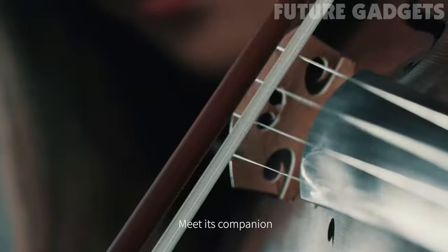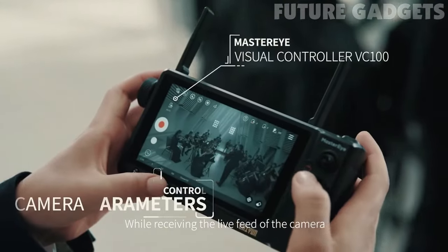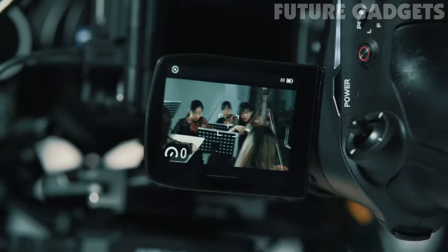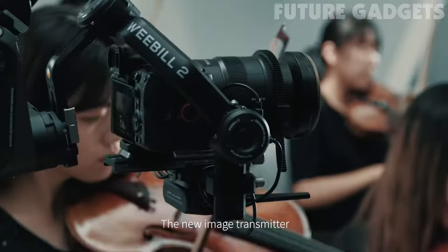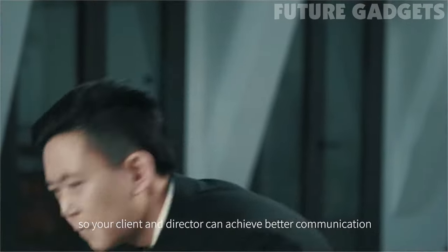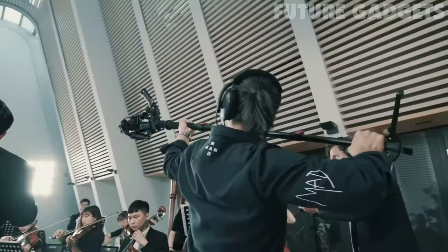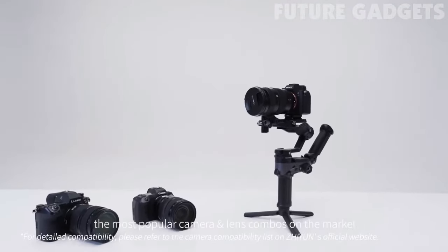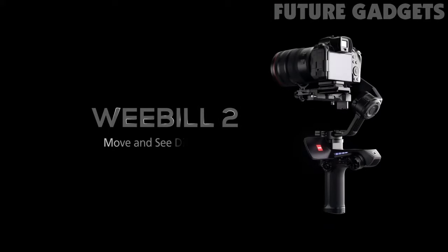And it doesn't stop there. Meet its companion, the MasterEye remote control system. While receiving the live feed of the camera, change parameters on the fly. Access wireless camera and focus controls. The new image transmitter allows you to connect multiple devices, so your client and director can achieve better communication. It is indeed the integrated solution for optimal teamwork. Weebull 2 is compatible with the most popular camera and lens combos on the market. So now you finally have the best solution for capturing big moments. Weebull 2 — move and see differently.